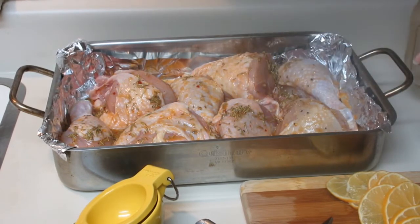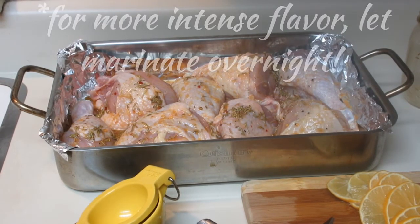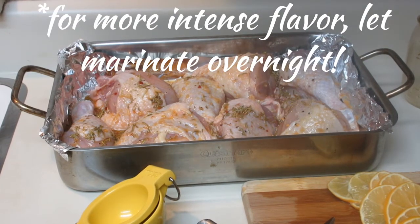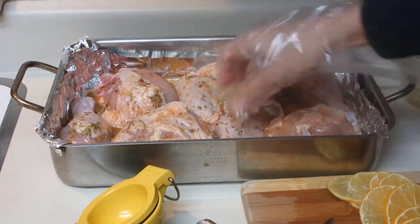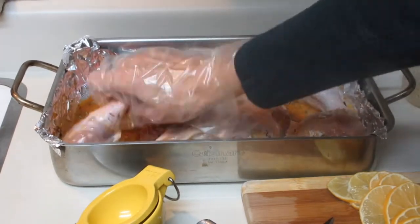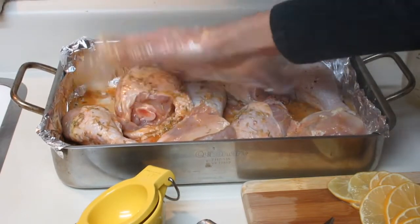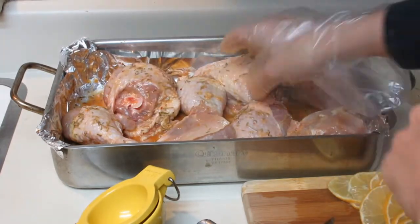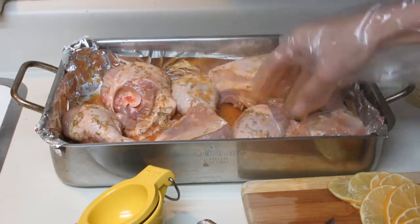This is great if you have the time to do it the night before and let this marinate — you can even put it in a Ziploc bag. I'm in a hurry tonight so I'm not going to be marinating it, but I'm going to put it right into the oven, which is fine as well. Even if you could give it just 15 minutes, that helps. But if you can't, just make sure you move it all around so the chicken is nicely coated with that mixture, and leave the skin side up so that skin can get nice and crispy in the oven while it's baking.